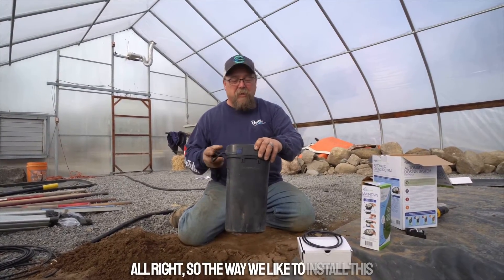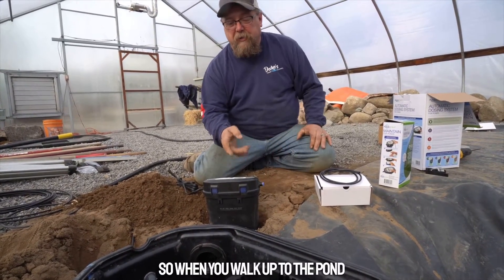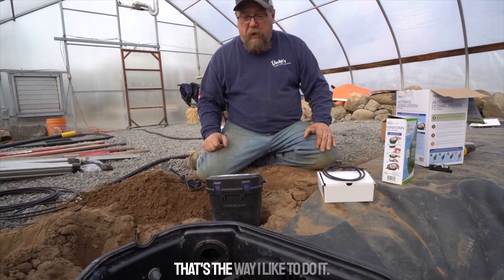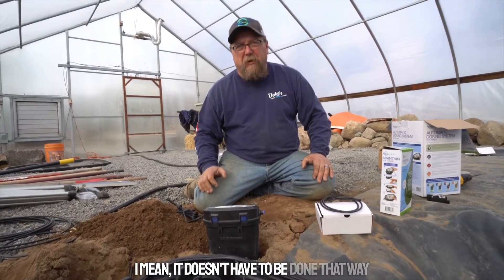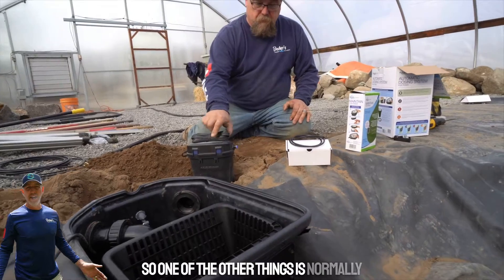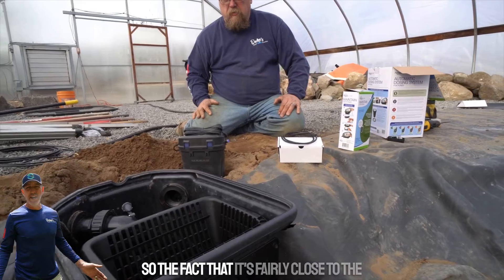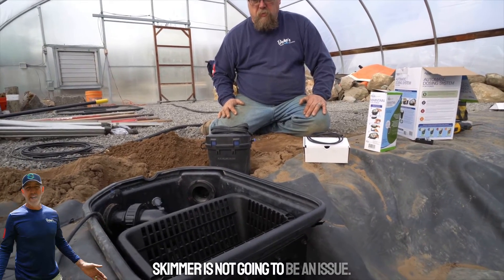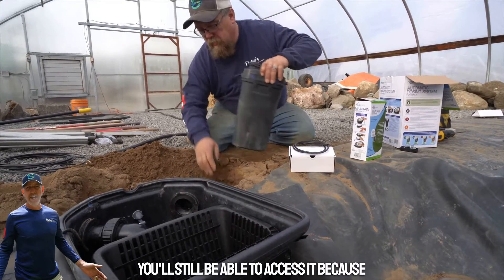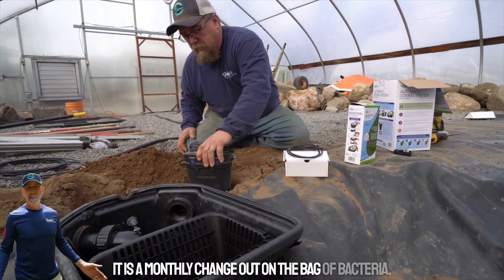The way we like to install this is having it facing you, so when you walk up to the pond you can see all the control panels facing you. Normally people put plants around the skimmer to disguise it, so the fact that it's fairly close to the skimmer is not going to be an issue. If you put some creeping plants around it, you'll still be able to access it because it is a monthly change-out on the bag of bacteria.